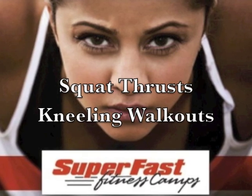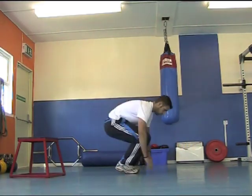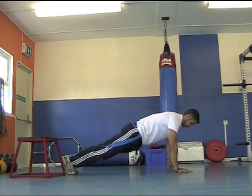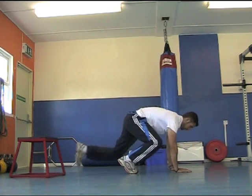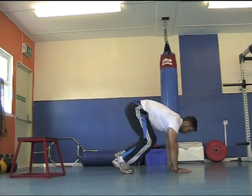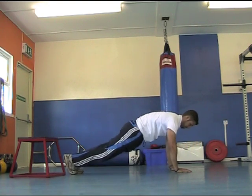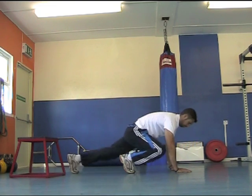After one to two minutes rest, round two is the exact same format — 20 seconds work, 20 seconds rest — just two different exercises. The first exercise is squat thrusts. The easiest way to do them is with a step back and a step forward. Lean on your upper body as you go back, and as you come forward sit down onto your hips — step forward and sit the bum right down to the heels.